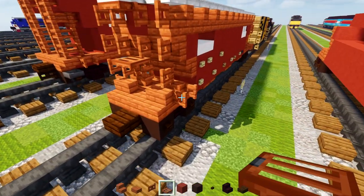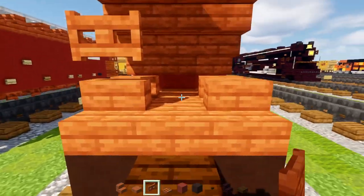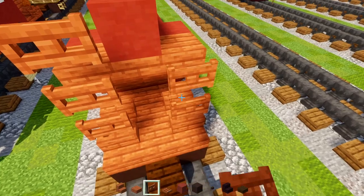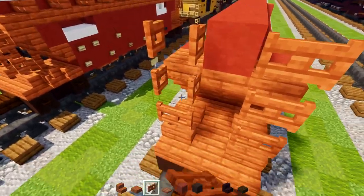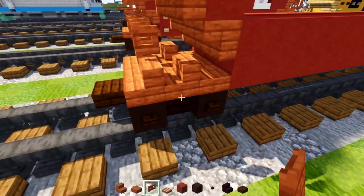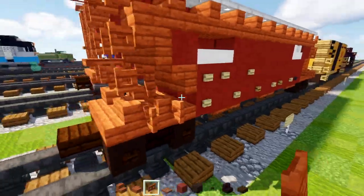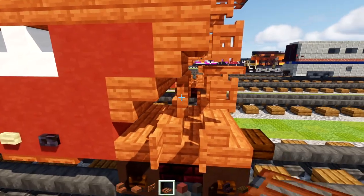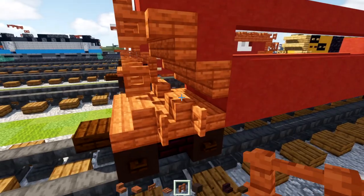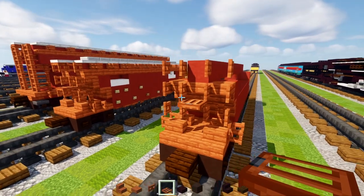We're going to make the red terracotta go all the way across the center to the other side. Over here there's going to be acacia fence gates, three blocks tall on either side. I'm crouching to place them on. We're going to open all these fence gates up. On the other side we'll add another acacia fence gate and open that up. On top of the stairs we'll add in an acacia fence, and then an acacia trapdoor in between the middle two acacia fence gates.